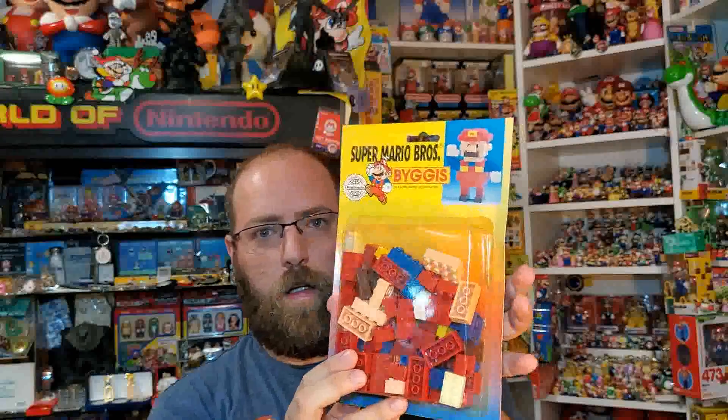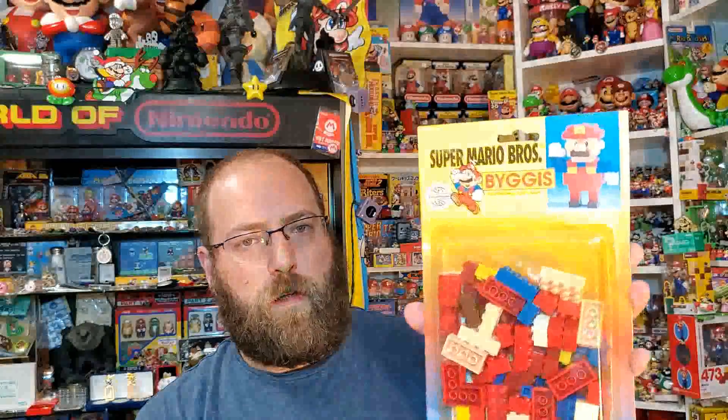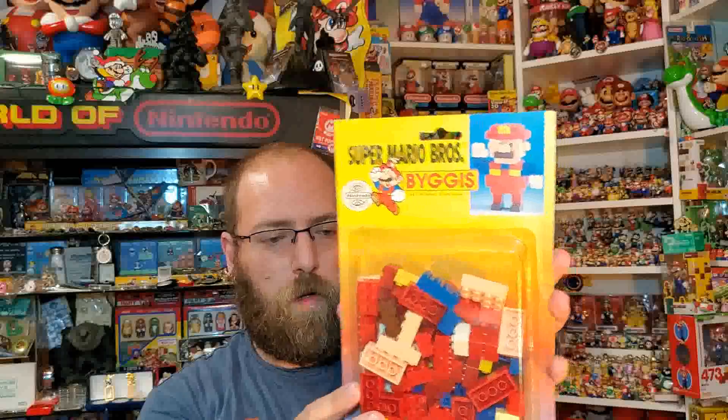There's one more set I want to show. This set is kind of hard to have out of the packaging because it just looks like something someone made out of Lego bricks. So here's the official Bigus Mario figure — it's just a bunch of bricks, right? You have to assemble them into this thing. Then the stickers you throw on make it look like Mario. Here are the assembly instructions printed right on the back. You could actually take this, find some Lego bricks that work, build the same thing, and even maybe print off your own stickers because the stickers are just a little sticker sheet.